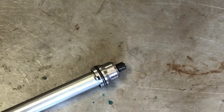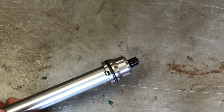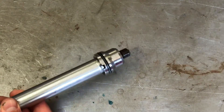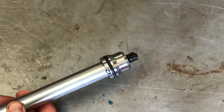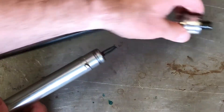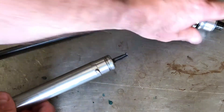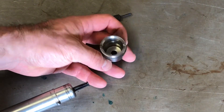Hey guys, Matt from Crank Engineering. Today I'm going to attempt a repair on this tool which has worn and is no longer any good. This is not a motorcycle tool, but I want to show how, when you've got a TIG welder and some basic metalworking skills, you might be able to do a repair on something like this or a motorcycle part.